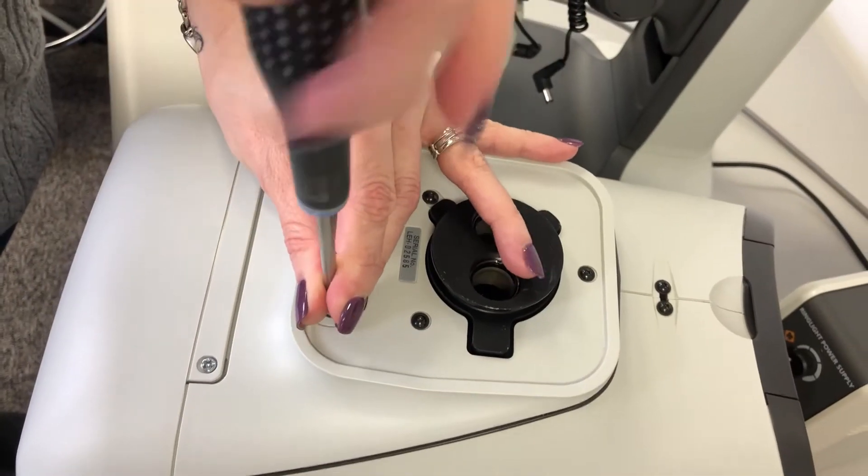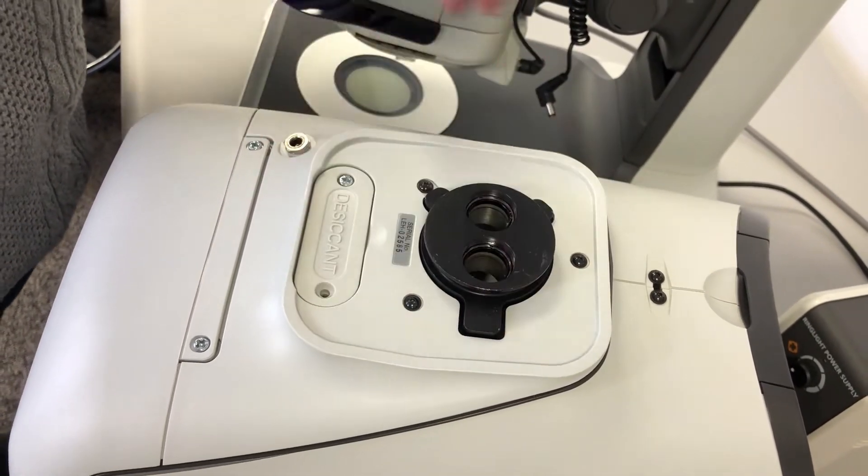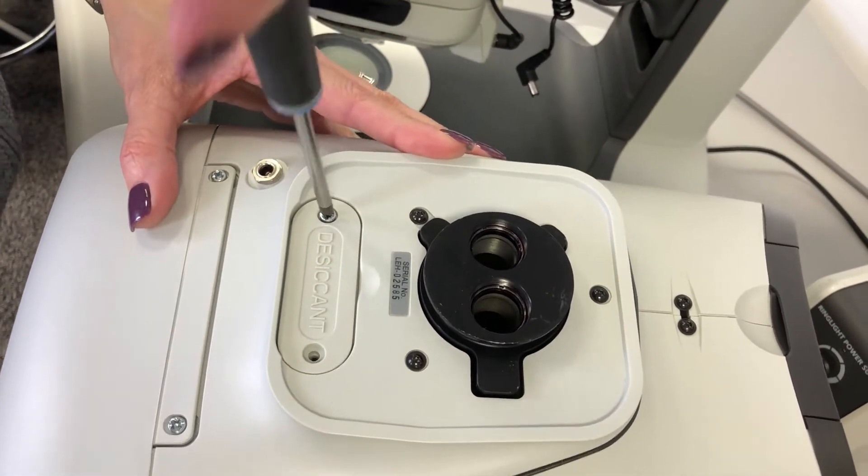The purpose of replacing your desiccant cartridge is to help control humidity within the Lynx scope. This will keep the system dry. If it turns pink, that means it does need to be replaced.